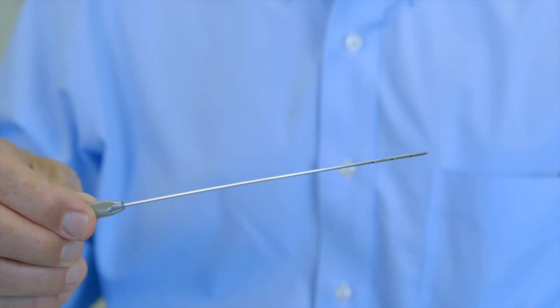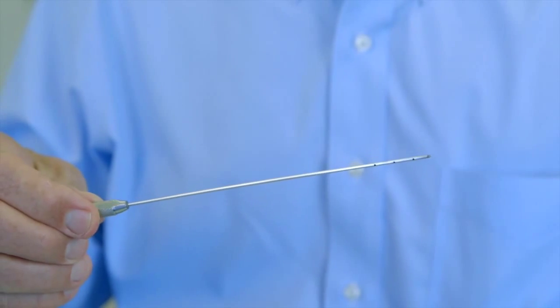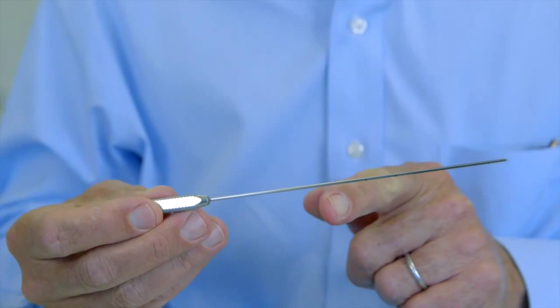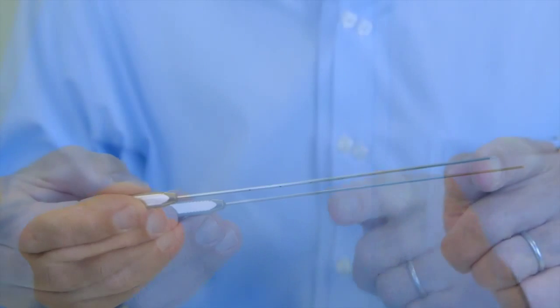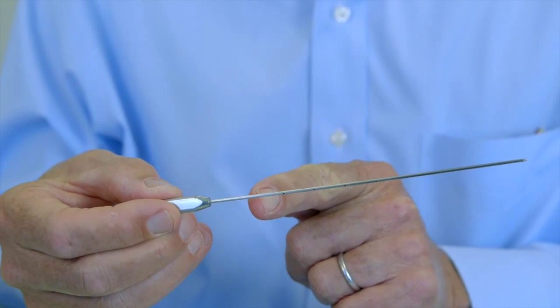There are three types of Monty cannulas. There's a tip Monty cannula with holes just at the distal end of the cannula, a half Monty cannula with holes down the distal half of the cannula, and the full Monty with holes ranging virtually the entire length of the cannula.